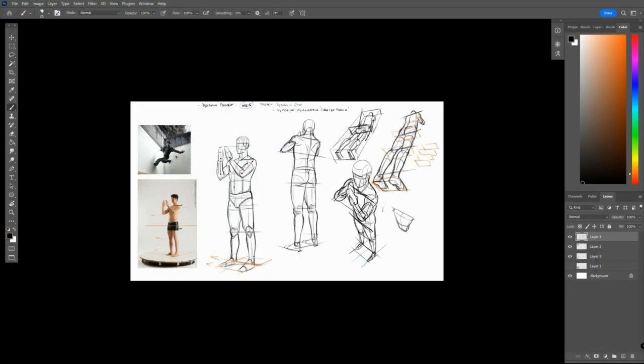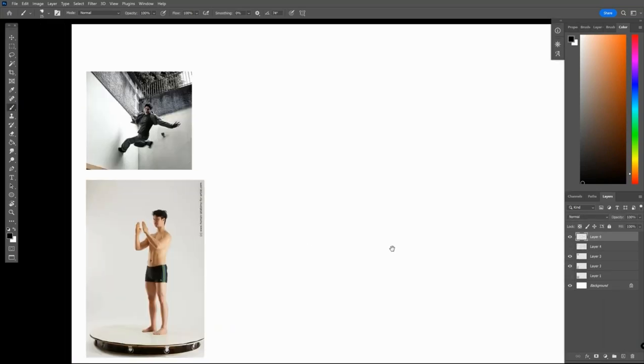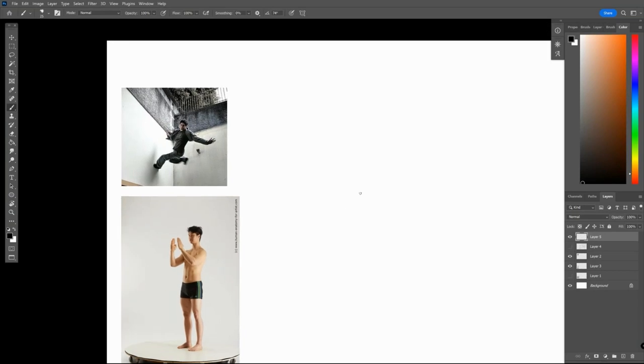Let's go into our next round of demos. This is our following reference shot. This guy up here is not the best reference photograph in terms of quality, but I do like the posing. With this one, we'll just first analyze the form and the angle that we have it here right now.